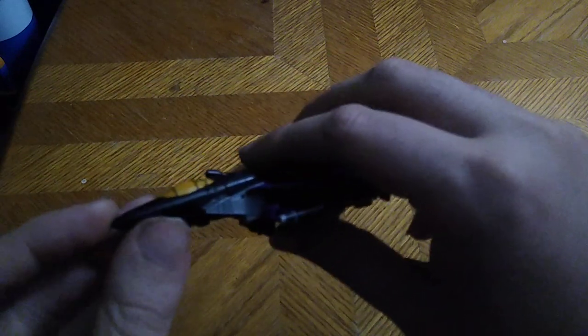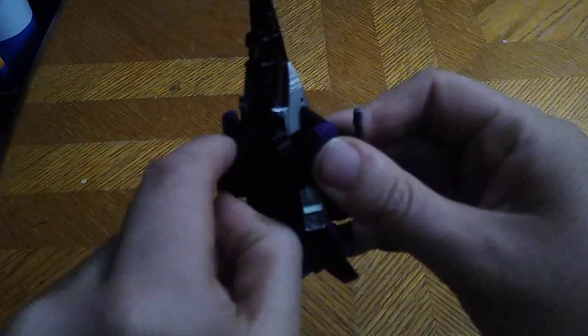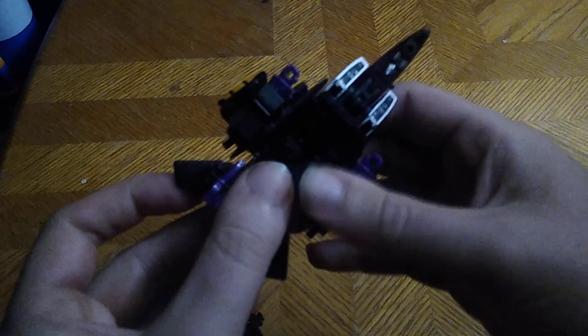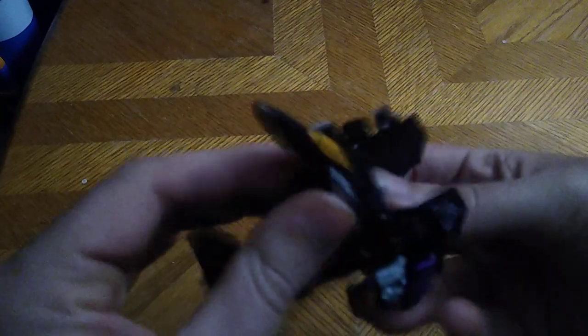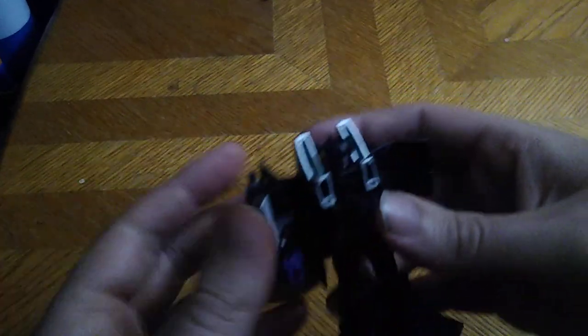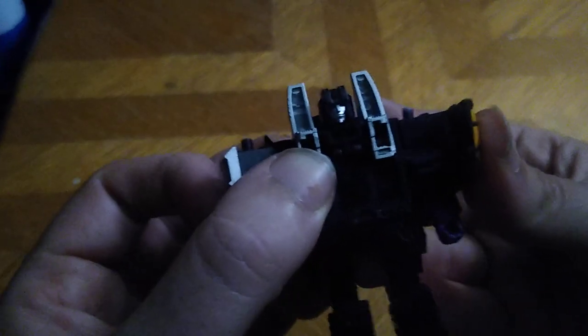This is the exact same transformation as Kingdom Core Class Starscream. So we're just going to disconnect this, disconnect these, his chest like so. We're going to disconnect his legs, accordion this down like so. Rotate like so, then flip back to form his backpack. Flip the nose cone down like so. Straighten out his legs like so. Flip up his head, revealing that G1-style head sculpt. Fold in his chest like so.